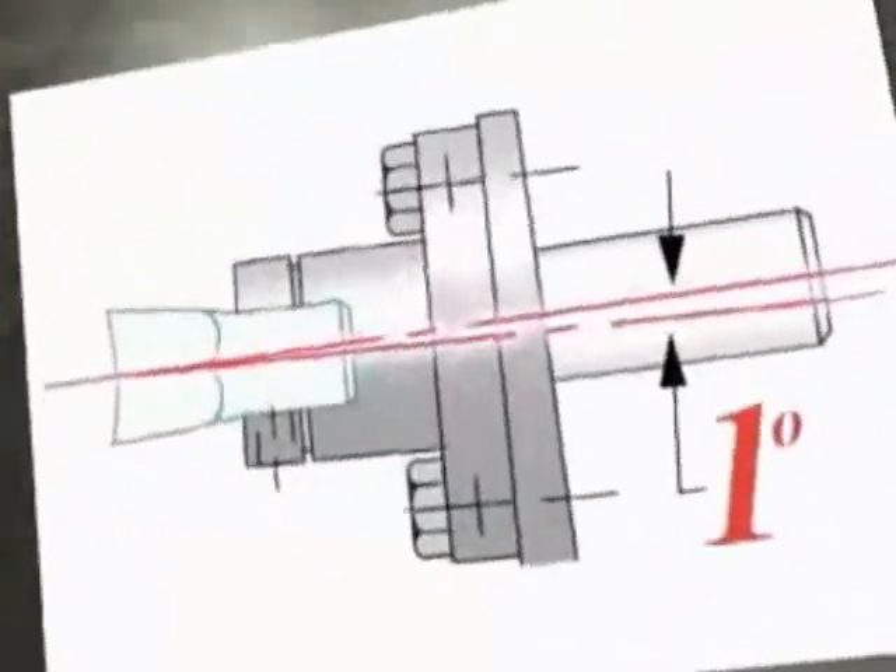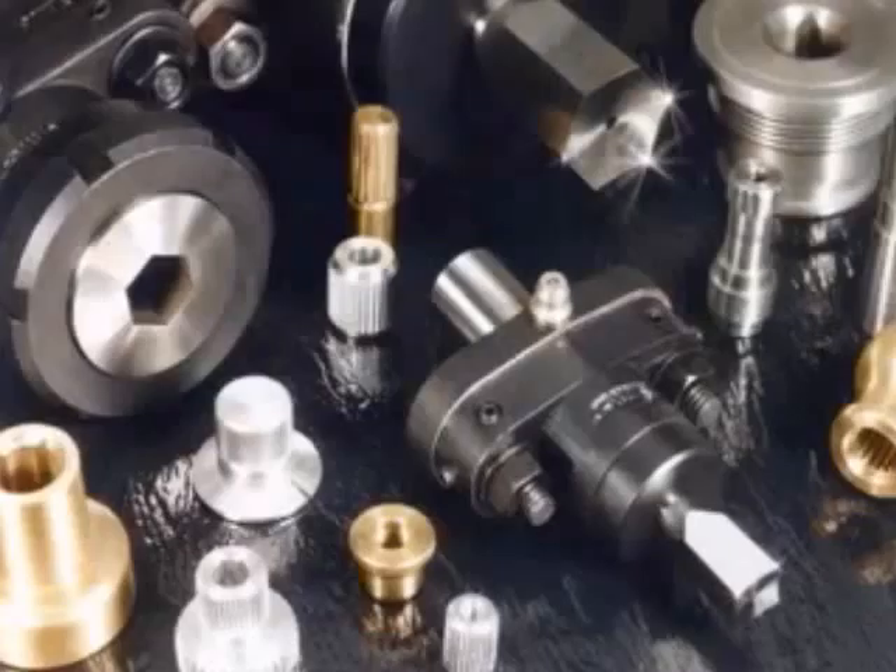The design of each holder includes a canted primary angle, while the internal live spindle, along with the end cutting broach tool, allows forms to be easily produced.